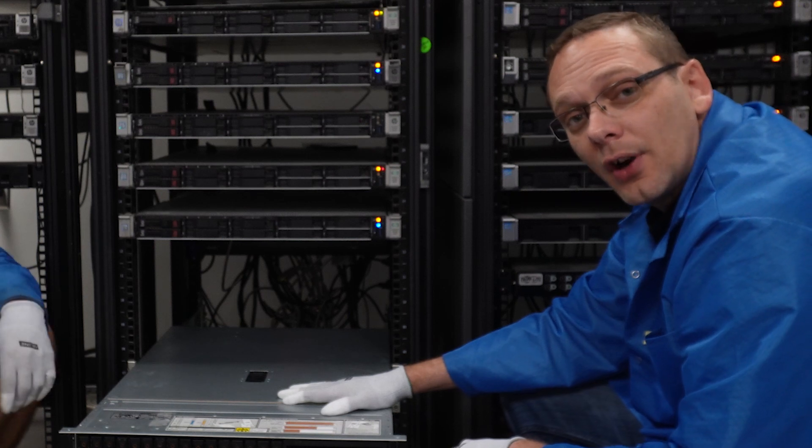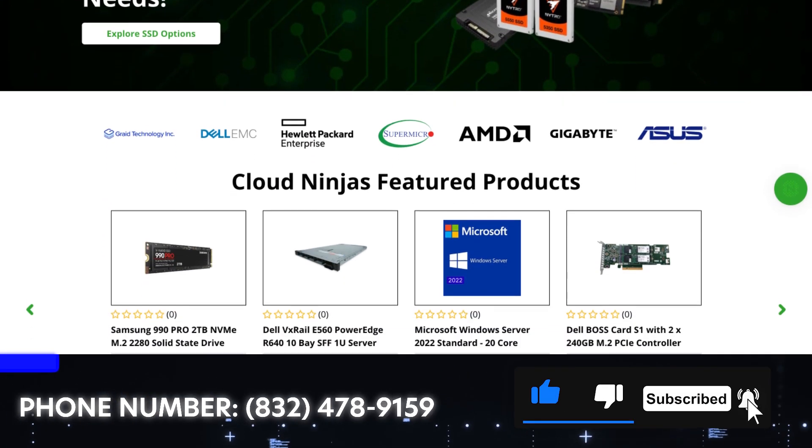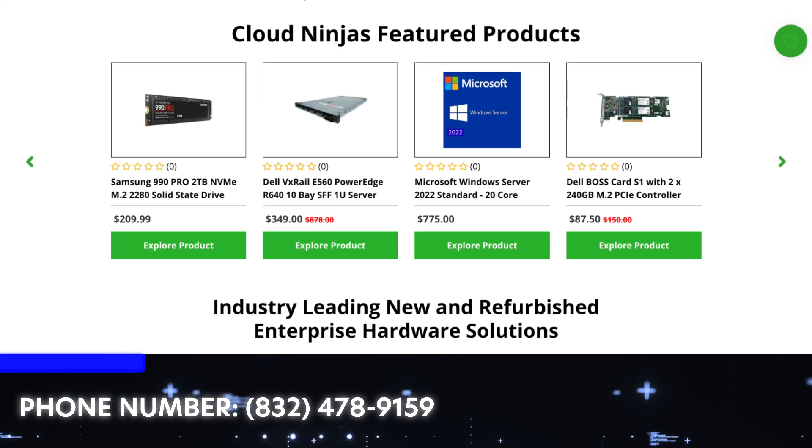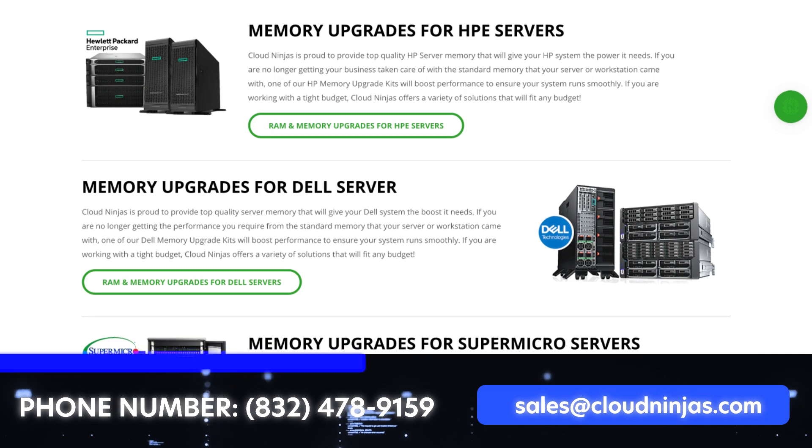So that's how you rack your Dell PowerEdge R750 server. If you're looking for any custom-built servers — Dell, HPE, Supermicro, IBM, Cisco — we'd love the opportunity to earn your data center or home lab business. Please email us at sales@cloudmanage.com. Thanks for stopping by, guys. Take care.